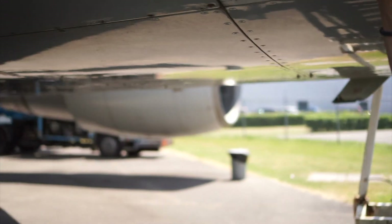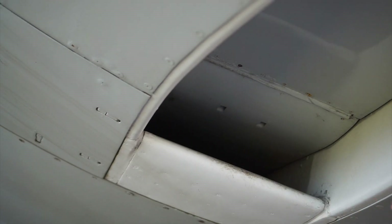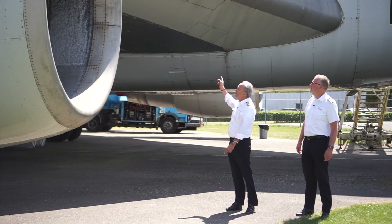Right here. Look — there are no bird nests in there. This is an air intake which will power and pressurize our cabin, and air conditioning, together with the engines of course. We're going to have a look at the wing.